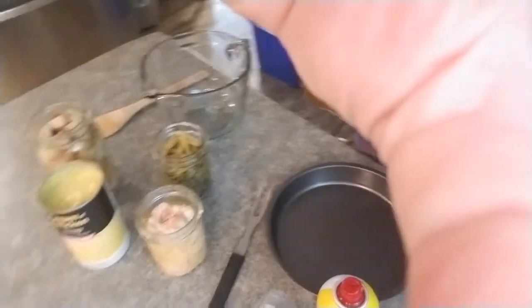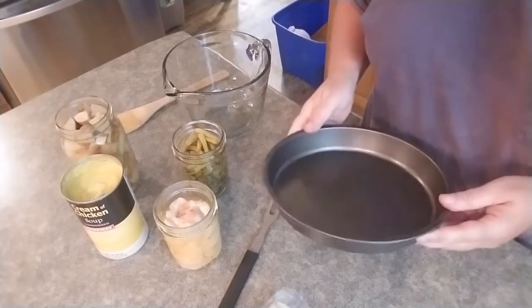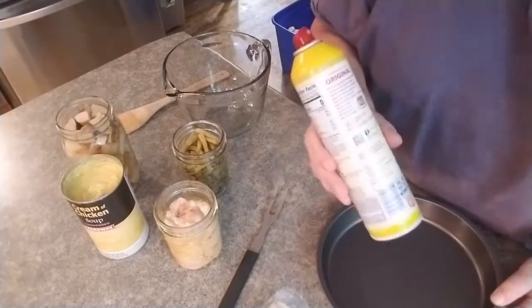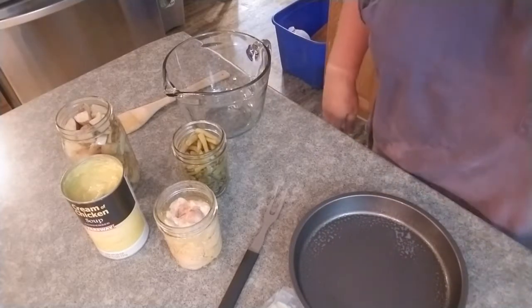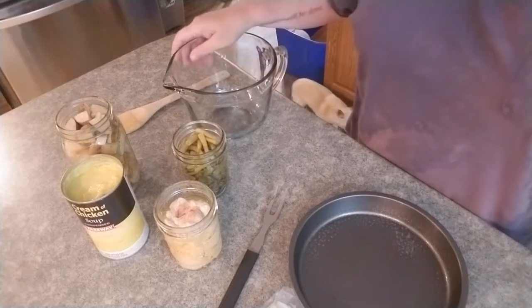I'm going to do like I always do and just play with the camera and point it down at the countertop. Let's try that a little better, shall we? I'm going to be baking in this nine-inch — technically it's a cake pan. It's got a non-stick surface on it, but I'm going to spray it with cooking spray nonetheless. Makes it easier for Bubba, aka the dishwasher, to take care of things. I have a mixing bowl I'm going to put it all together in.